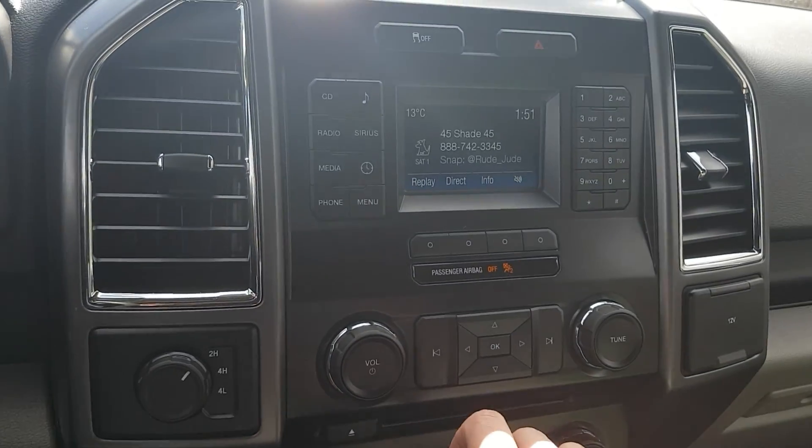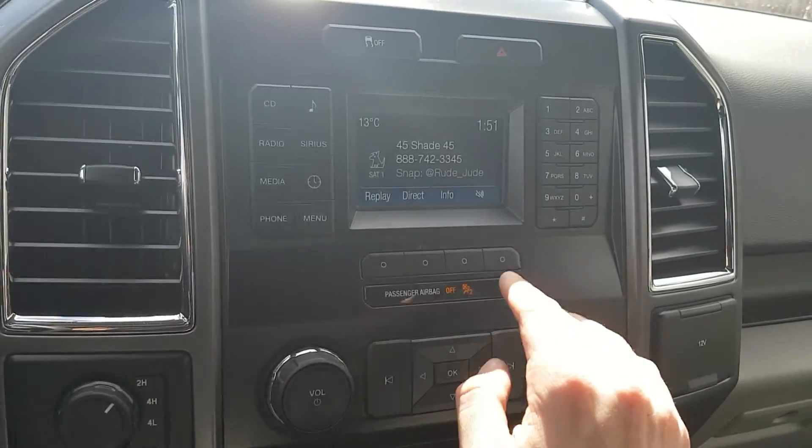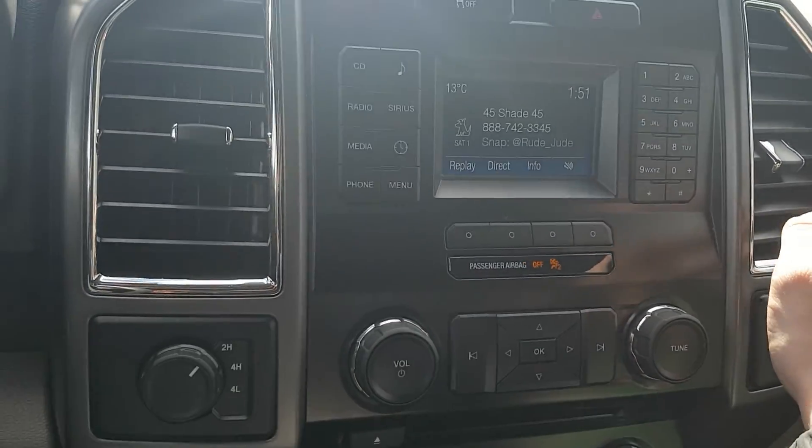Looking over, we have this nice LED screen with Sirius XM on there, as well as a full number pad for your Bluetooth — really handy.